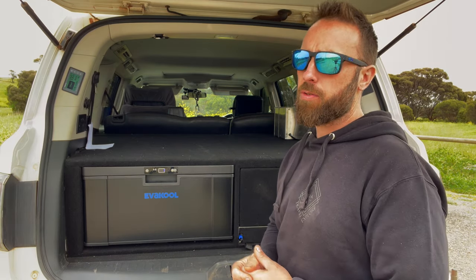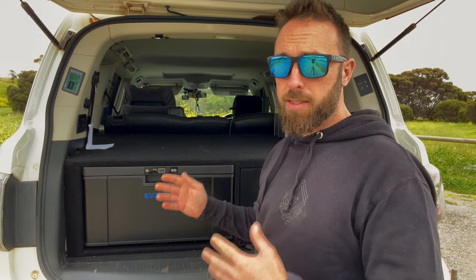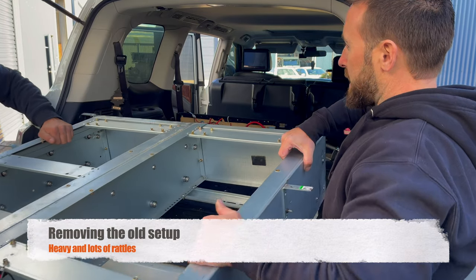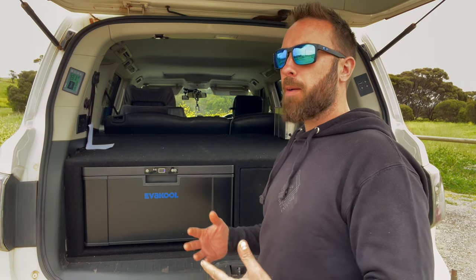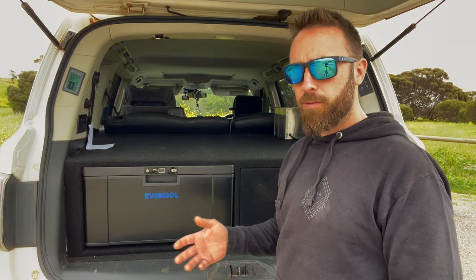Our main issue with the old setup was the rattles. No matter what we did, we tried everything to fix them — mainly with the MSA drop-down slide but also with the metal drawer system, which is quite common in a wagon. You hear everything. We determined after mucking around with that drawer system that we were starting to think about wanting to change the setup in the rear of the car. The other thing that really got us was weight.